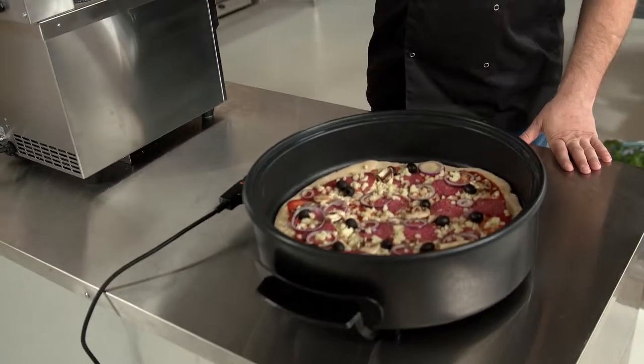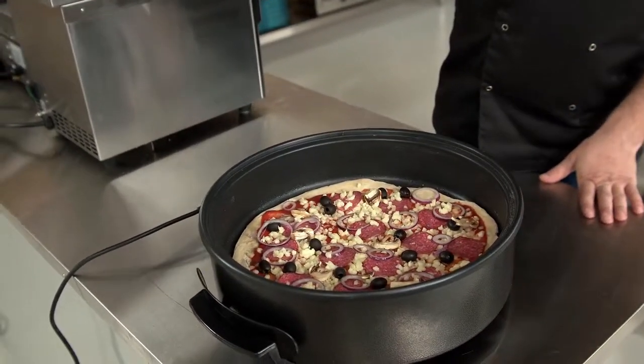Hi, today I want to show you a Bredeco pizza pan. I already prepared a sample pizza for you, so let me just put the lid on it and let it cook for a while.